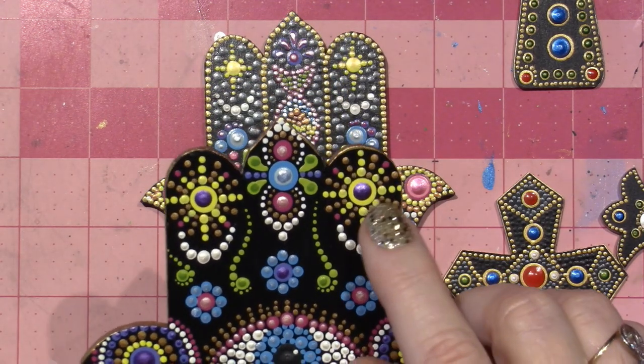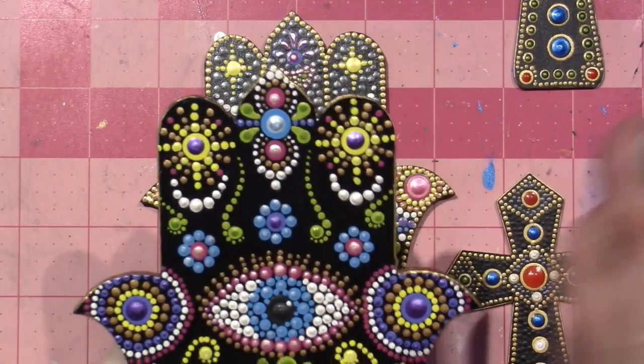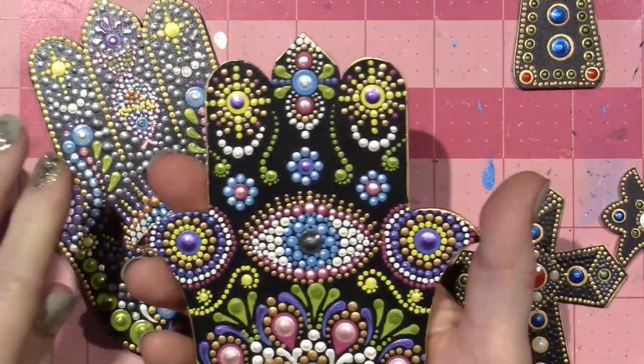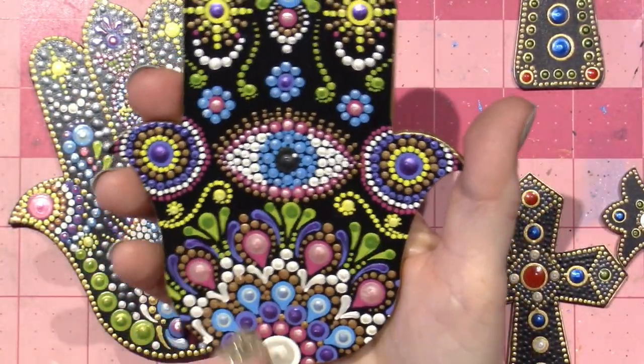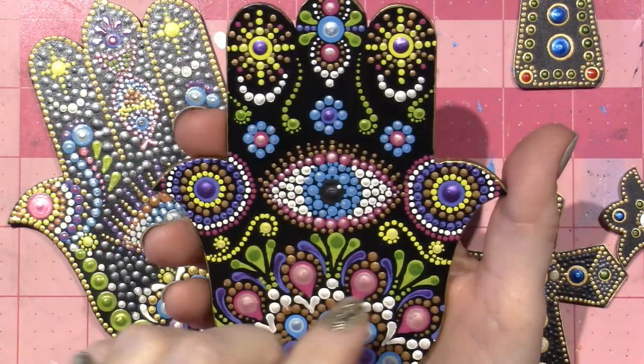Up here was kind of representative of stars and a moon. And then I just put the flowers. The leafy stuff is very cool too, so I'm getting better. I'm starting to practice.